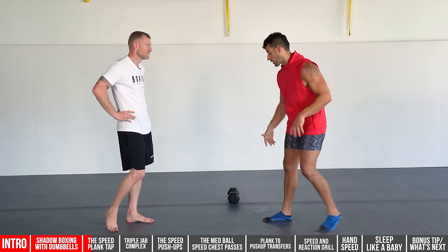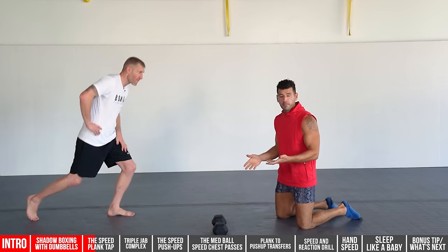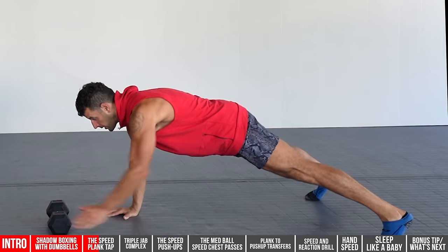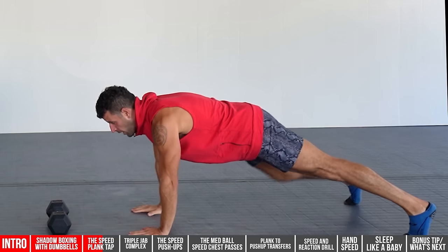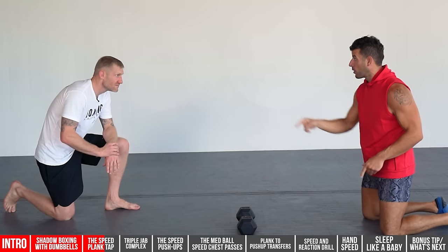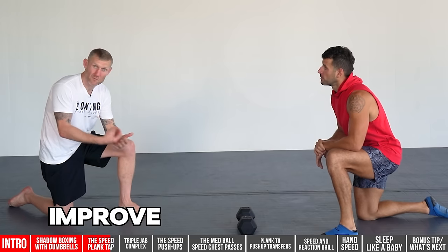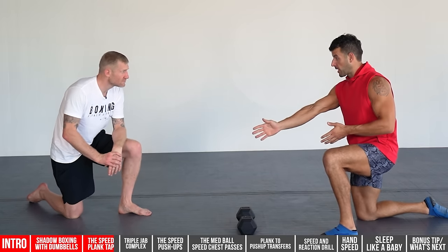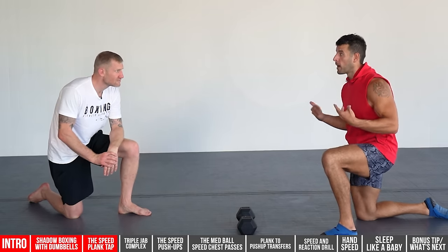You can place a dumbbell, medicine ball, or anything similar on the ground in front of you. Get into a plank position and, as fast as you can for 10 seconds, alternate between tapping the object with each hand. The further away the object, the harder it is. You can also do this with a partner — go 10 seconds each, back and forth for three to five minutes. It's a great way to get quick hand reaction going and warm up your fast-twitch fibers, which you want to engage when emphasizing speed.